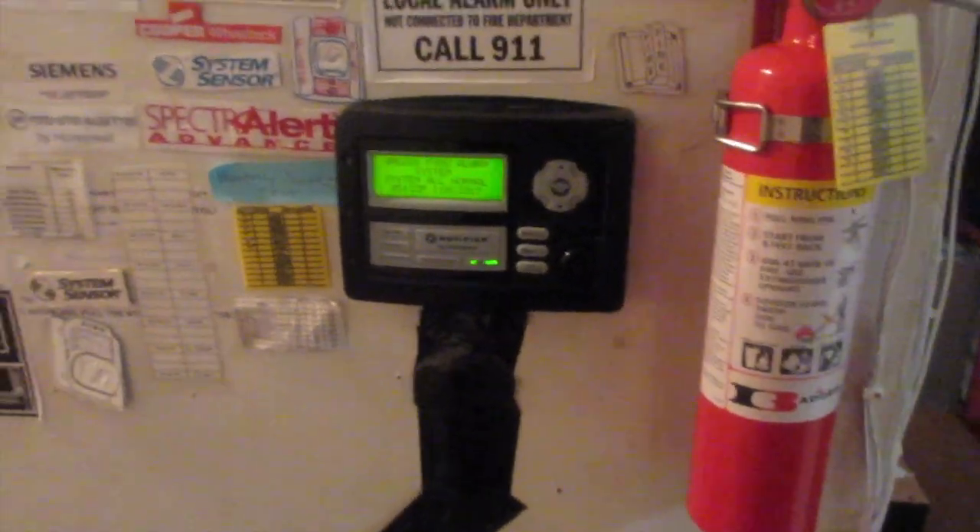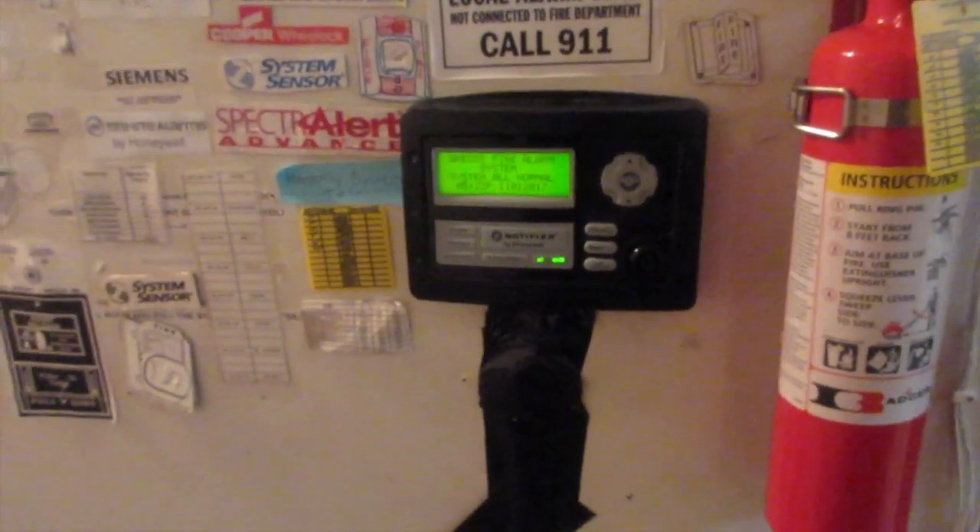What's up guys, Aaron Productions here. Today we are going to be doing another system test. Let's zoom in on the screen — it's just after Halloween, November 1st, the day I'm filming this. There have been three changes since my last video.